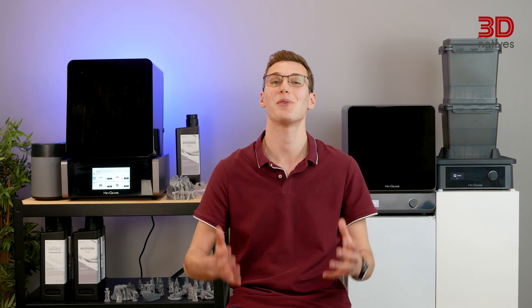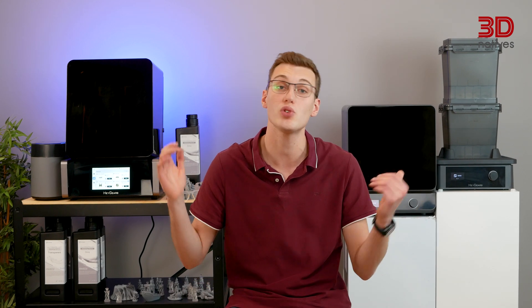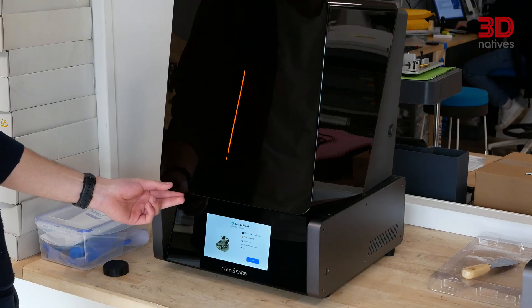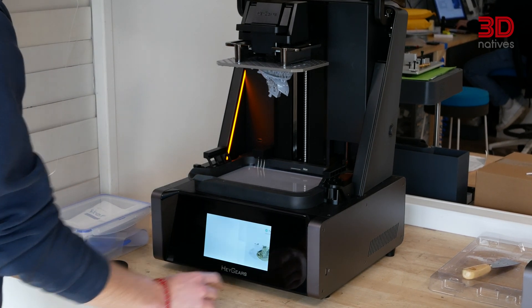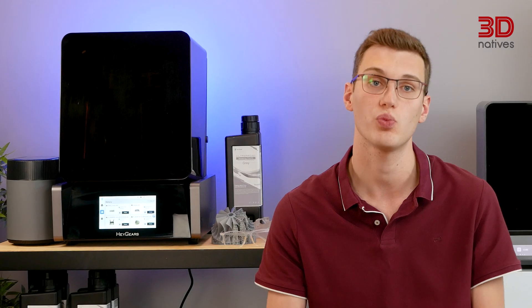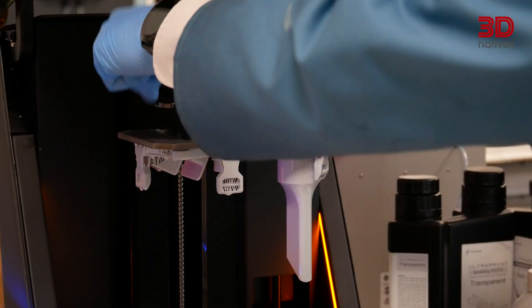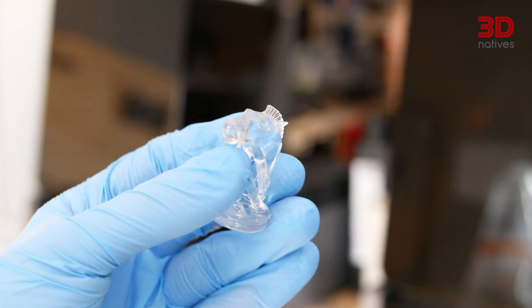The true test lies in the prints themselves. The Reflex delivers — we were able to achieve good results with minimal layer lines and an overall high-quality finish. The entire printing process felt smooth and efficient, with the interconnected machines contributing to a hassle-free experience. Despite Heygears historically being a dental resin 3D printer manufacturer, this new machine is aimed at prototyping and production of functional and decorative models, and not for biomedical applications. We printed a diverse range of functional and decorative models to put the UltraCraft Reflex through its paces. We had the opportunity to test a few resins — notably PAP-10, a miniature resin; PAU-10, a general-purpose high-performance material; and PAT-10, a transparent resin.